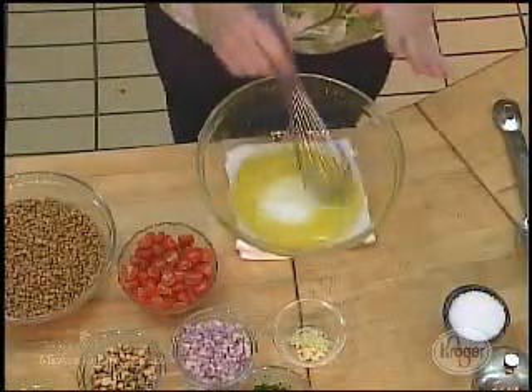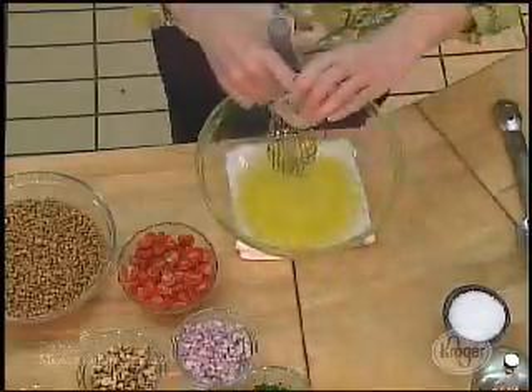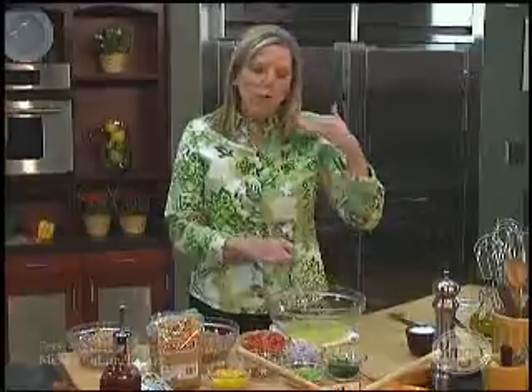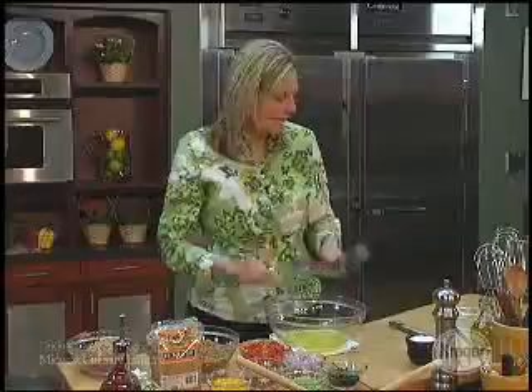The great thing about this recipe — I'm going to add in two cloves of garlic while I'm talking — is that you really can make it your own. If you want a ton of parsley, triple the amount of parsley. There's no way that you can mess up this salad.